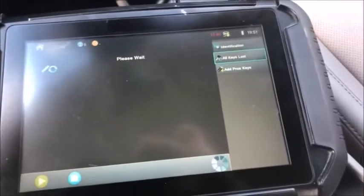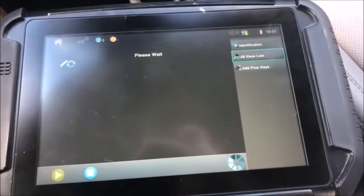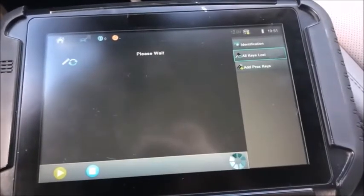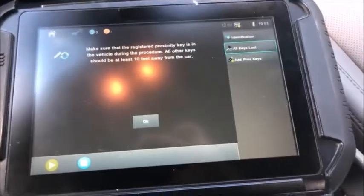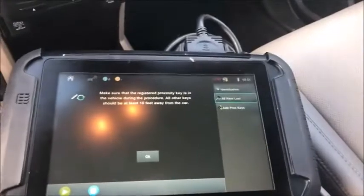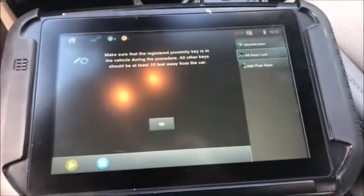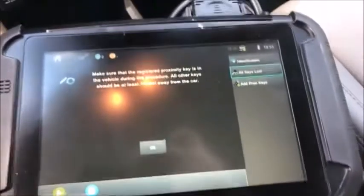We do want to program an extra key. Make sure that the registered key is in the vehicle. All other keys should be at least 10 feet away from the car.